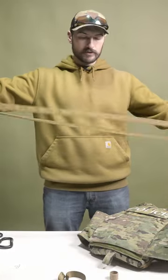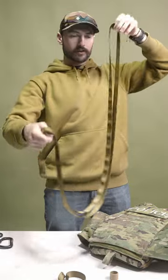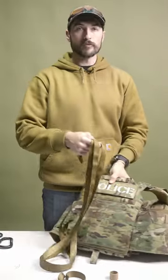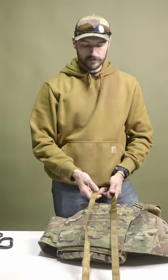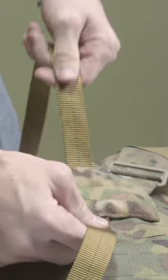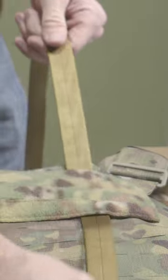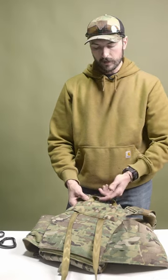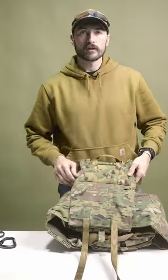After that, take your nylon and find the center, then line that up with the middle of your plate bag. Once you've got it lined up, start feeding each strand through the MOLLE on the back panel. A little tip: make sure you run both strands far enough apart so you have enough handle up here to get a hold of.